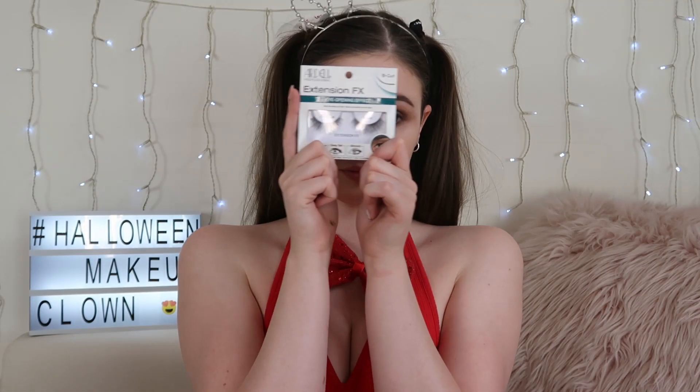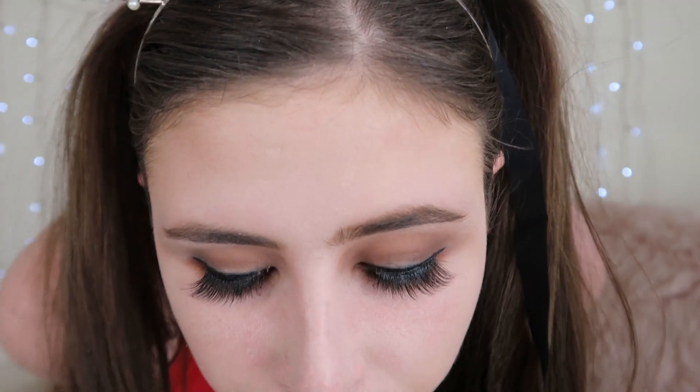I'm also going to be applying falsies whilst off camera. These are the Ardell Extension FX false eyelashes — quite dramatic lashes, which is why I picked them for this look. I'm taking some powder and popping that under my eyes before applying mascara. I'm using my Flower Beauty mascara on my bottom eyelashes and also applying some to my top eyelashes to blend my natural lashes in with the extensions. Then I'm doing another coat of the Too Faced Damn Girl mascara, focusing that on my bottom lashes.